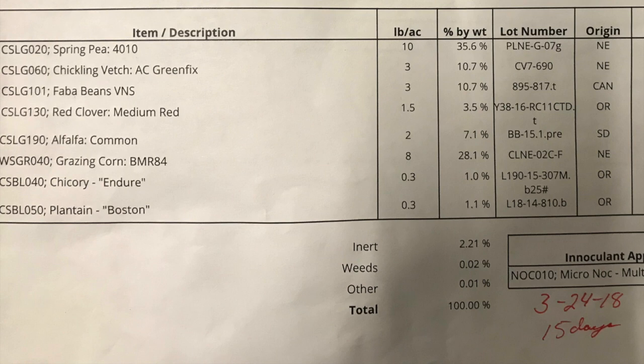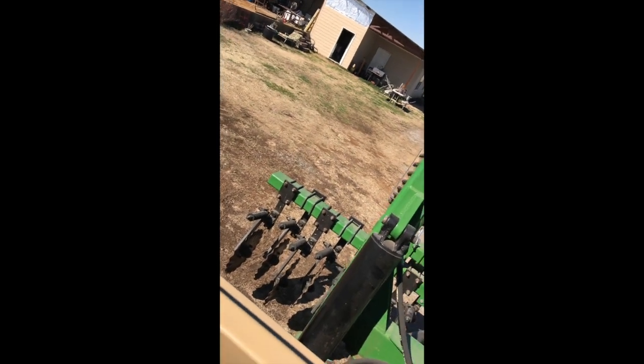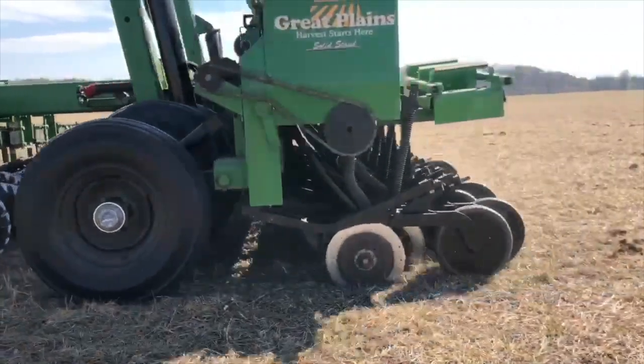Several weeks ago — actually March 1st — I planted a little seven-to-ten acre plot of another spring mix. It was spring pea, chickling vetch, fava beans, red clover, alfalfa, grazing corn, chicory, and plantain. It's already coming up — I've got several different types of plant growth coming, but I'm not quite sure what's what yet since it's only about two to three inches tall. It's been 65 to 70 degrees and we've had some rain, so it's really come on pretty good.